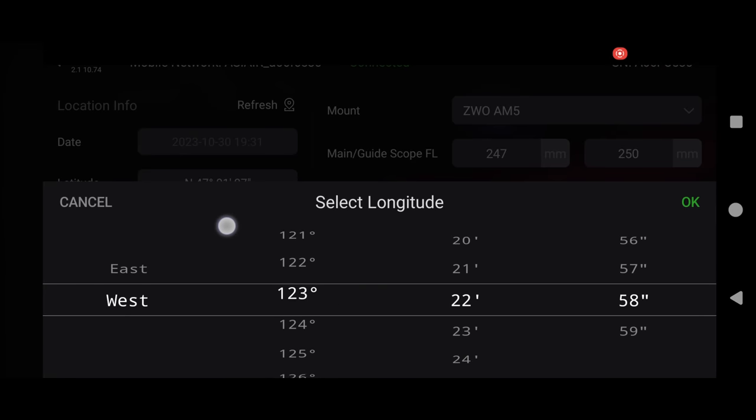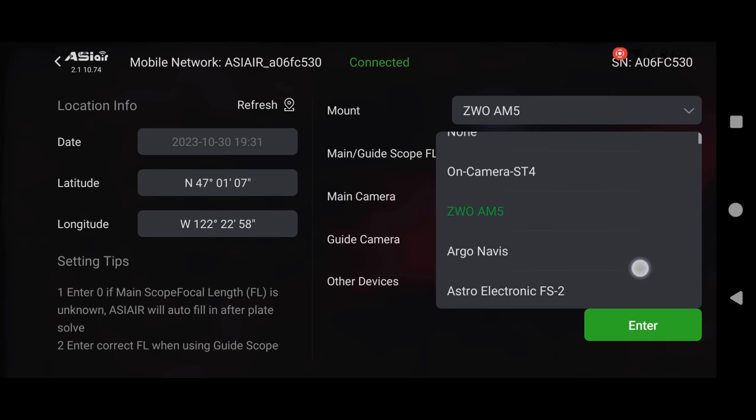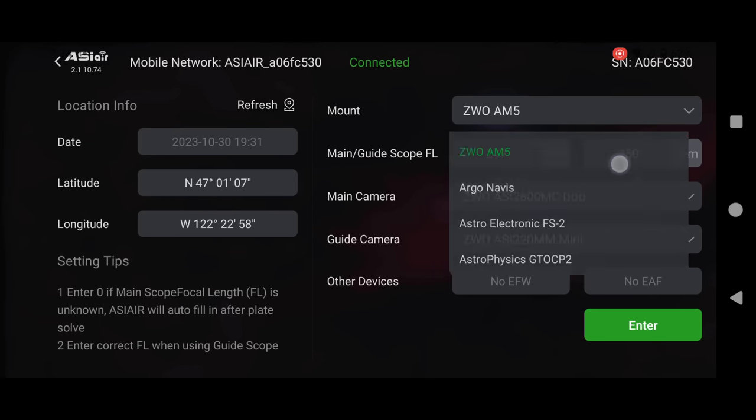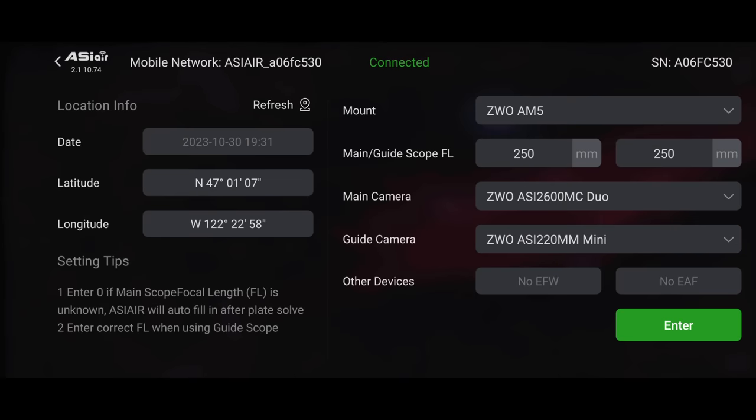Once you've done this once, you shouldn't have to worry about it again. Next, look at the right side where all your camera gear is listed. I'm using the ZWO AM5 mount, so I'll select that from the dropdown — you'd select your own mount. Moving down, we have the main scope focal length and guide scope focal length. I'm using a RedCat telescope so my main scope is 250mm. Because I'm using the ASI 2600 Duo camera, the guide scope is also my main telescope, so I'll enter 250mm for both.